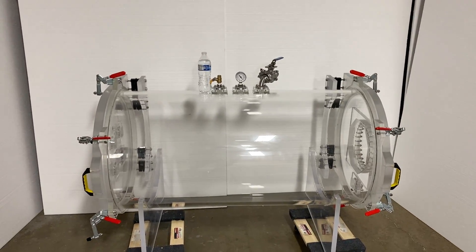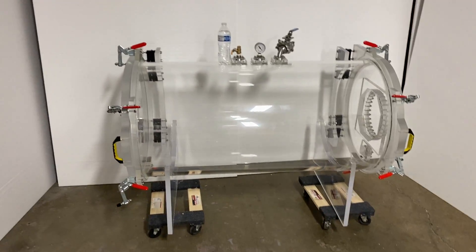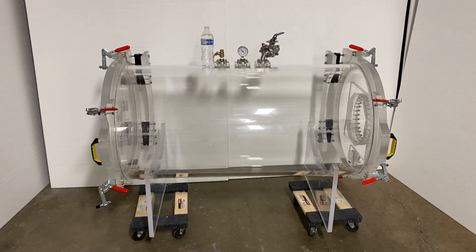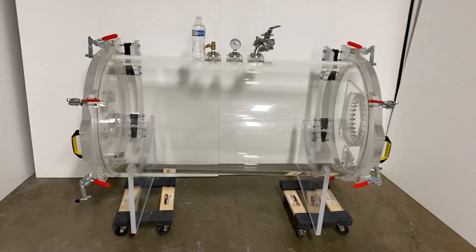This is on the larger side of what we usually build. Our chambers are usually like a third of the size of this thing. But today we had a customer and they asked us nicely, so we made them a cylindrical chamber that is 24 inches diameter and about 50 something inches high or deep.